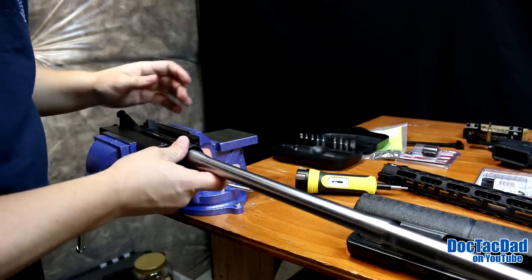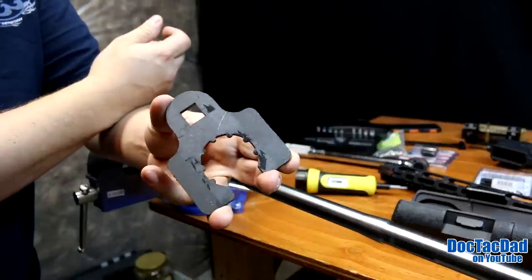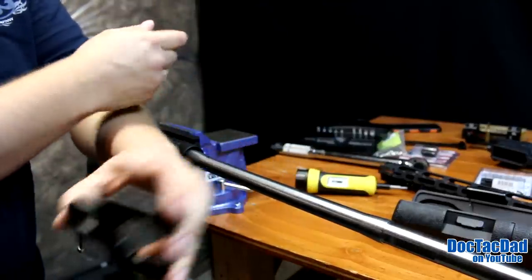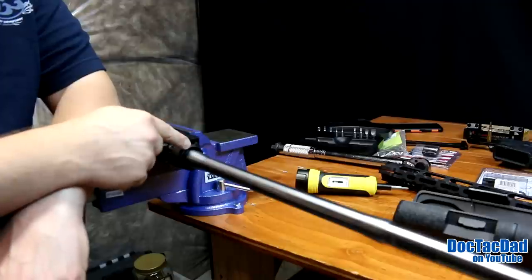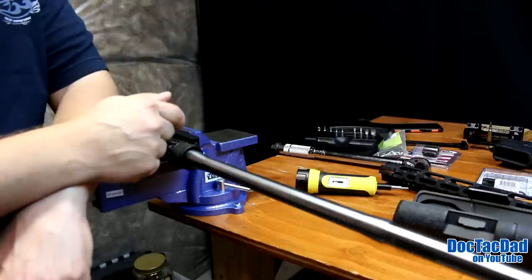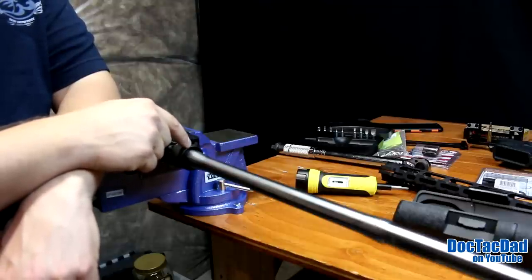Hand tighten it down. Now we've hand tightened the barrel nut, and what we're going to do now is utilize the wrench that also comes from Midwest Industries with the hand guard, and we're going to torque down the barrel nut. Proper torque really is between 30 and 80 foot-pounds. We're going to start out with a minimum of 30 foot-pounds and see how well the gas port is aligned with the notches in the barrel nut. If not, we will apply more torque until the gas port is lined up.